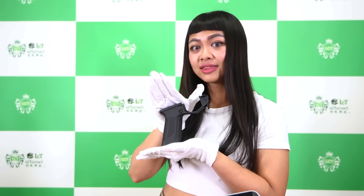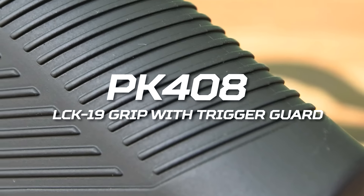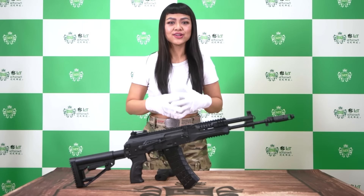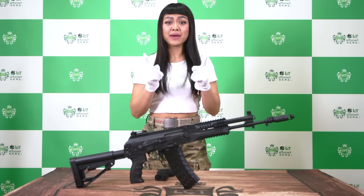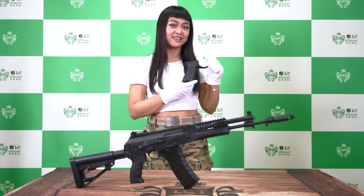What's up everyone, welcome back to LSD Channel. Today we are going to introduce this. So today we pick up this LSD Channel to do a matchup with this. Without further ado, let's get started.